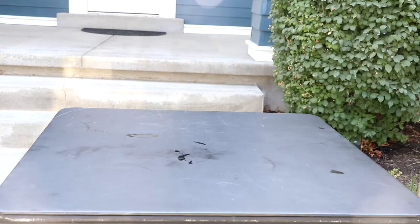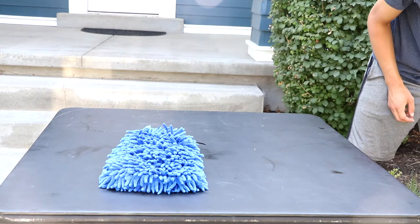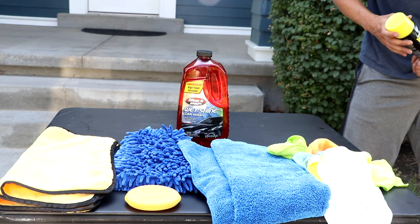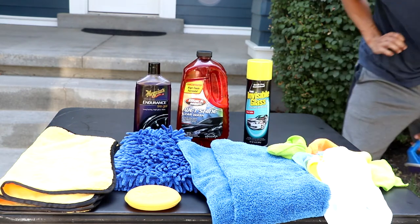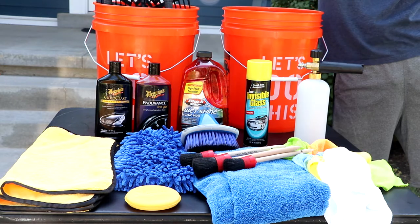For today's tutorial, what you'll need: a pressure washer, a wash mitt, a drying towel, buffing rag, cleaning towel, wax pad, soap that will foam, glass cleaner, tire shine, wax, brush, foam cannon, detail brush, two buckets, and a bucket with a grit guard.